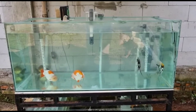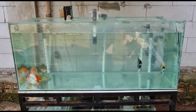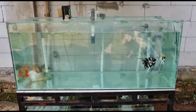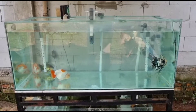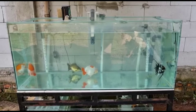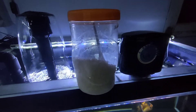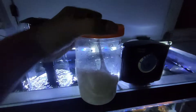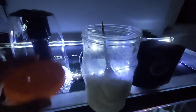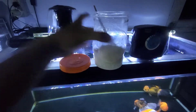Assalamualaikum warahmatullahi wabarakatuh. Kembali lagi bersama kita di Penghobi Ikan Koki Channel. Pada kesempatan kali ini kita akan membahas cara menggunakan garam ikan untuk akuarium ikan mas koki. Garam ikan merupakan garam khusus untuk ikan yang sering penghobi gunakan. Namun penghobi masih khawatir untuk cara pemakaiannya — apakah sudah pas atau tidak takaran garam yang dimasukkan ke dalam akuarium. Maka dari itu, yuk simak videonya sampai selesai.